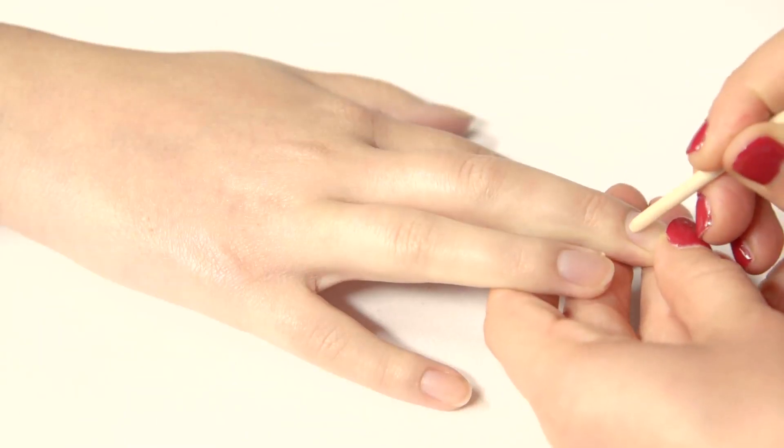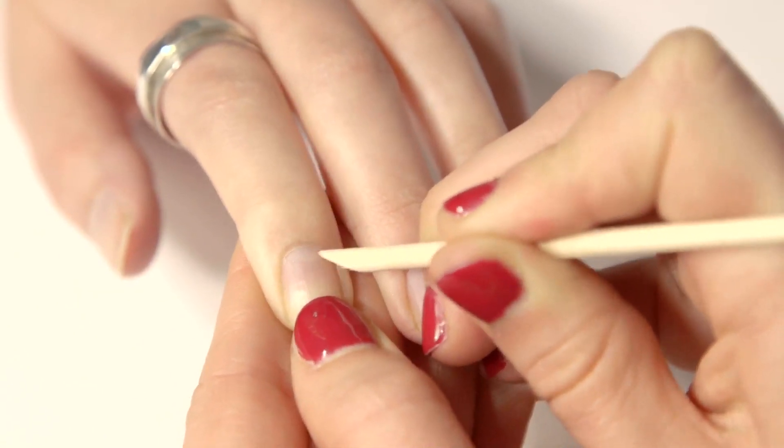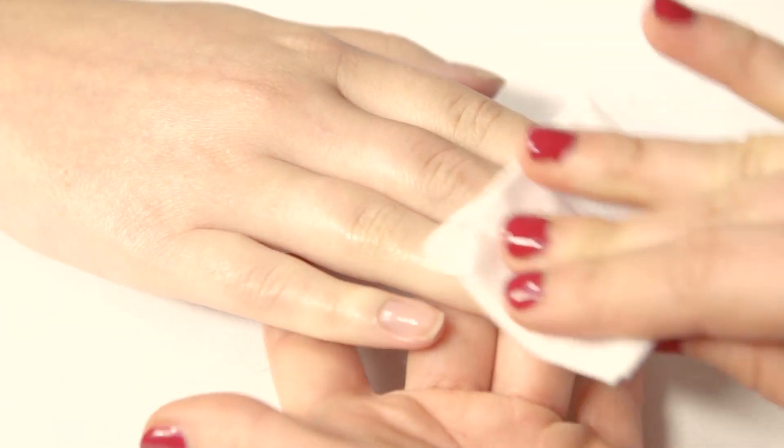Taking a cuticle stick, I'm just going to push back the nail bed just so you've got a nice surface to work on so we can apply all the nail varnish to the cuticle. Taking just a standard nail file, just file the nails into the desired shape. With a lint-free pad, apply some nail polish remover and wipe the nails down just to remove any oil or dirt on the nails.